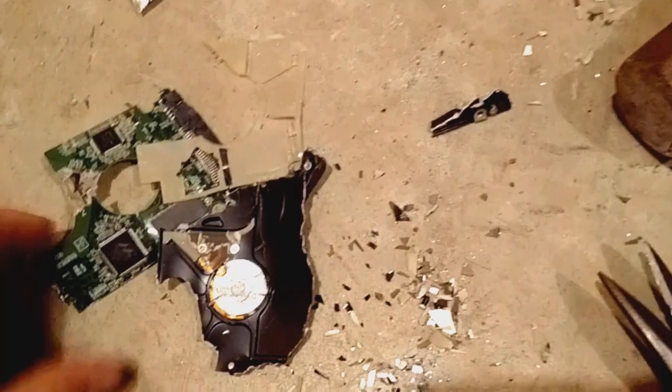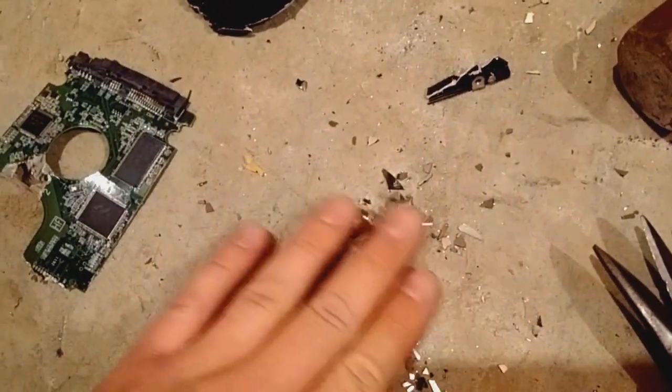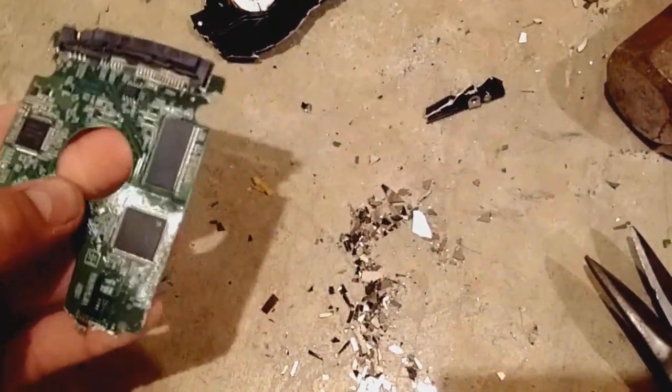Only to find out some hard drives will actually use a metal platter. It looks like this one does. I'm not really sure if that's like the same material as a compact disc, but it is a laptop hard drive so you can't expect a whole lot.